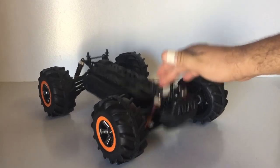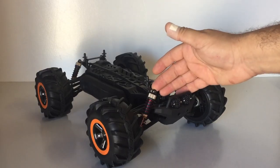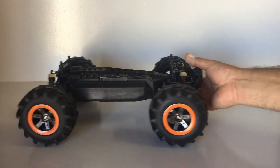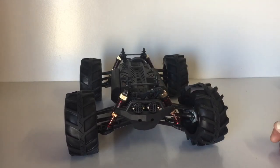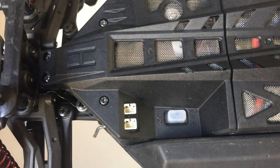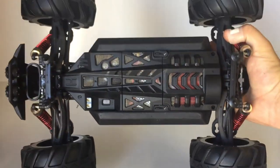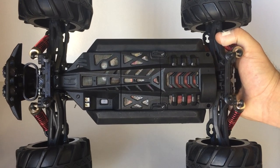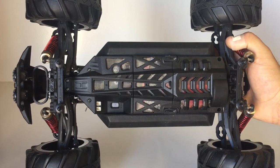Let's have a look under the body shell. As you can see, these are friction shocks so it'll be quite bouncy when jumping, but filling them with grease does help dampen them. On the front there are light cups on the bar — we don't get any lights, but you can fit LEDs on these little plugs. For the two-in-one ESC combo, there's a waterproof on/off button here. I really like the design of this chassis — everything is neatly covered and waterproof, with conformal coating on the electronics and fine mesh under all the venting.